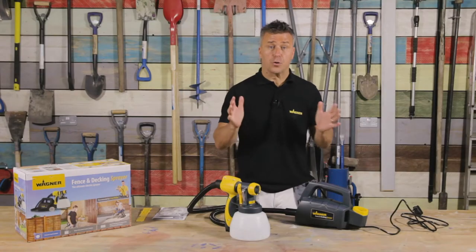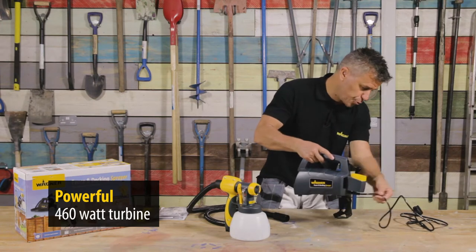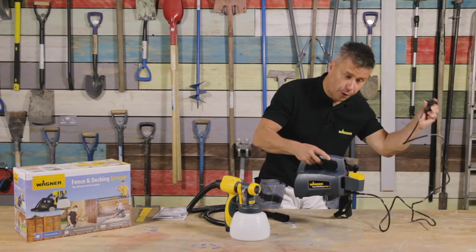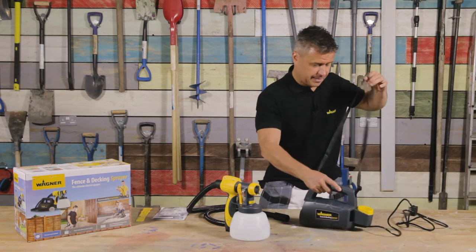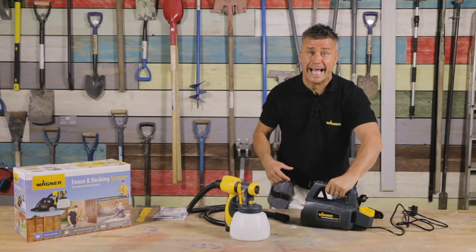In your box you're going to have a powerful 460 watt turbine, which is this. It comes with a fixed lead and a moulded plug. It also has a shoulder strap so once you're spraying you can carry it on your shoulder, lay it on the floor, or even hold it in the hand.